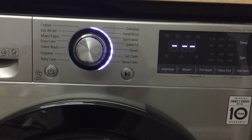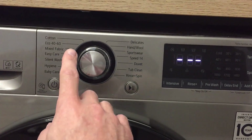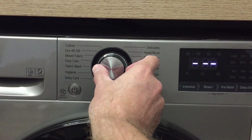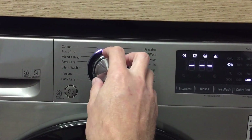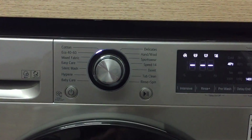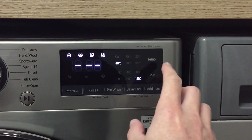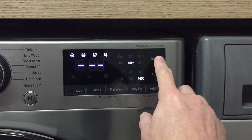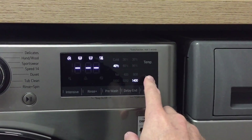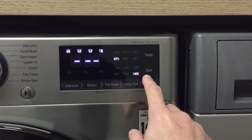Once powered on, you'll see various settings — just pick your desired mode and turn the knob to it. For example, for cotton, the lights will illuminate. Eco 40 to 60 is available. On the cotton setting, you have spin speed and temperature options. You can change the temperature by pushing the button and selecting whichever you desire — here we have 40 degrees. Spin speed can also be changed; here you can see we're at 1400.